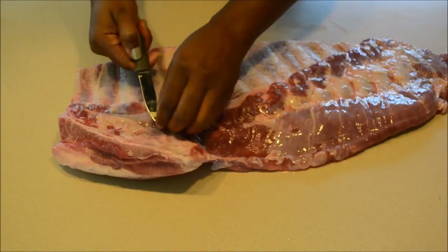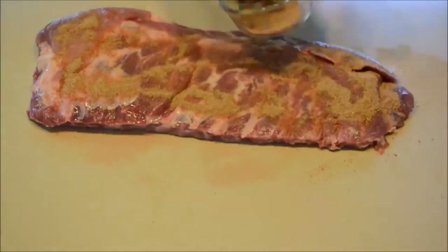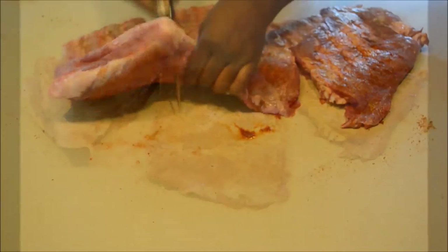So once you've got that all done, we're gonna season the meat on both sides. I'll list the seasoning that I use below, but you can season it however you'd like. Now I'm cutting the meat up into three pieces so that I can fit it into my crock pot.